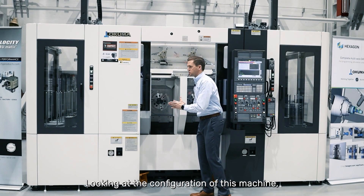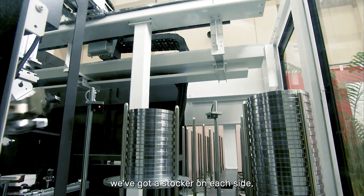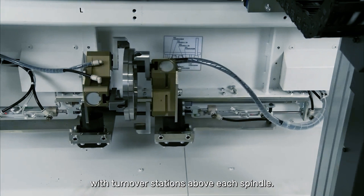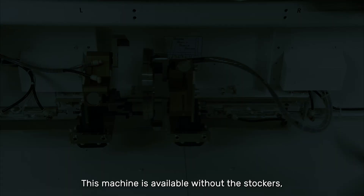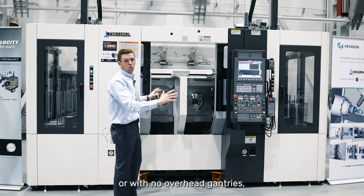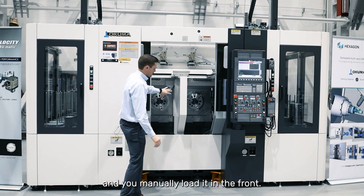Looking at the configuration of this machine, we've got a stocker on each side and two overhead gantries with turnover stations above each spindle. This machine is available without the stockers and with just one overhead gantry, or with no overhead gantries and you manually load in the front.